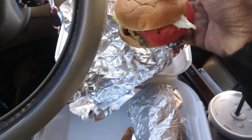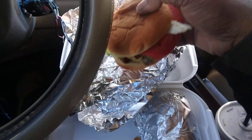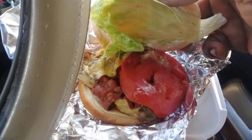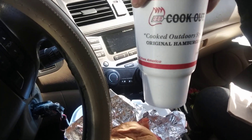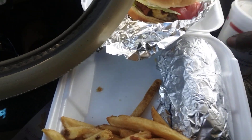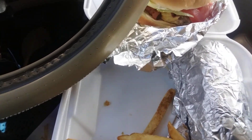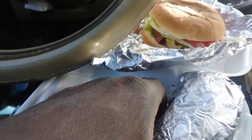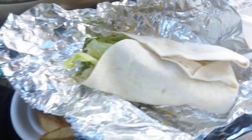Got the chicken ranch wrap with tomatoes coming out, melted cheese, bacon up here. And this big drink — a huge Cookout drink. We get all this for seven dollars and ninety-five cents. Can't beat this deal — let me show y'all the chicken ranch wrap right here.